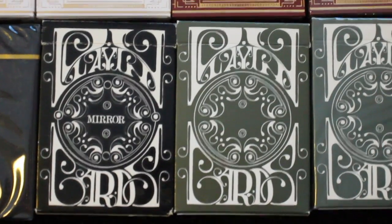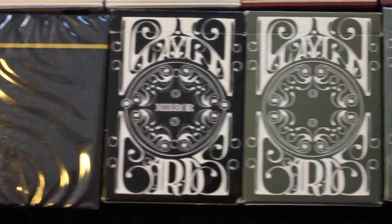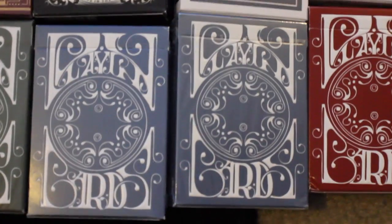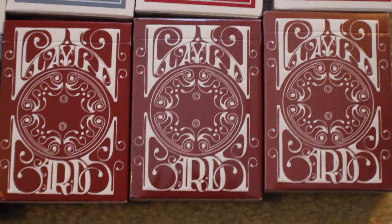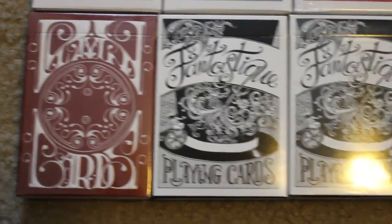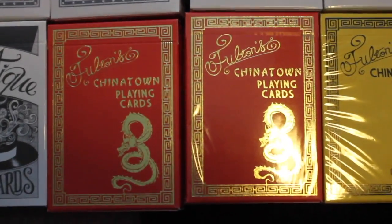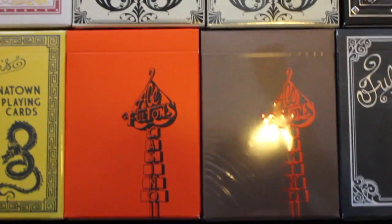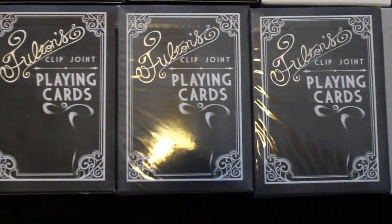And now we begin the Dan and Dave portion of the collection. First we have a deck of Mirror V3 playing cards, followed by two decks of Smoke and Mirrors V4s. We have two decks of Smoke and Mirrors V5s, and then we have three decks of Smoke and Mirrors V6s. Next I have a deck of Smoke and Mirrors V6s, followed by three decks of Fantastique playing cards. Next I have two decks of Fulton's Chinatowns, and one of the Fulton Chinatowns in yellow. Next I have two decks of Ace Fultons, one in orange and one in brown, followed by three decks of Fulton's Clipjoint.